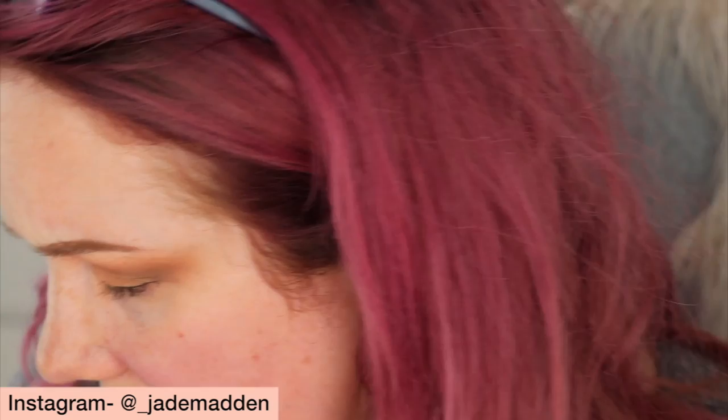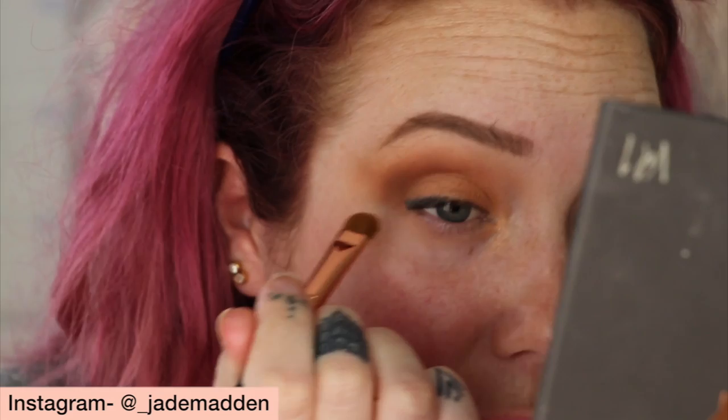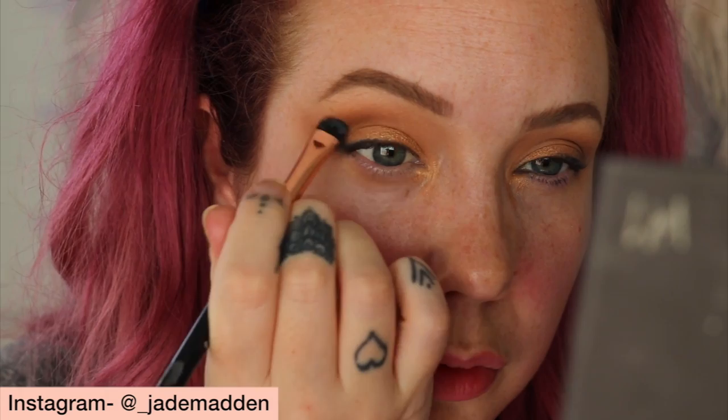It feels like such a long time since I've filmed a makeup tutorial — I don't think I've been inspired to do anything recently, and I think that's okay. Especially when it comes to self-love and self-care, it's important not to force yourself to do something if you're not feeling up to it or your creative juices aren't there. Now I'm going to go in over the top with a mixture of 'Memory' and 'Ritual.'